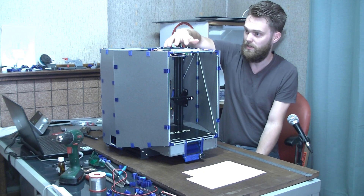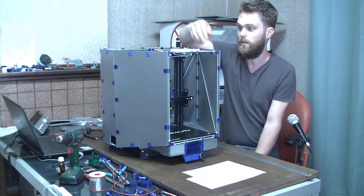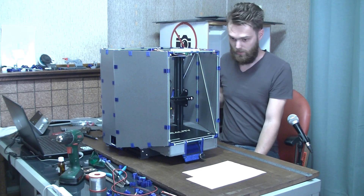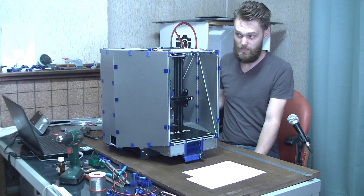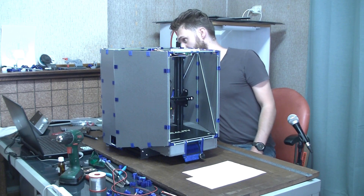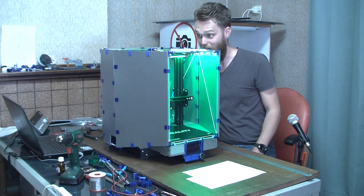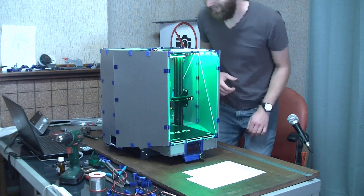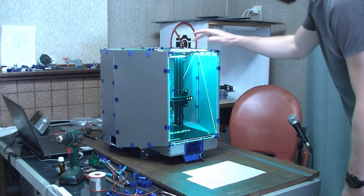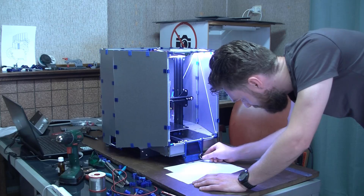The controller is placed and connected to the LEDs. The LEDs are placed, so in theory when I turn on the printer we will see some light — or if smoke is coming out. Oh no. Holy shit. That's hard.